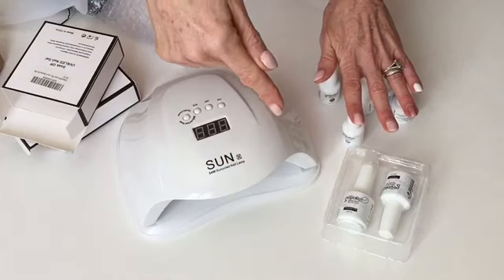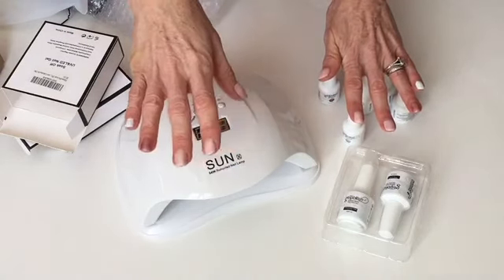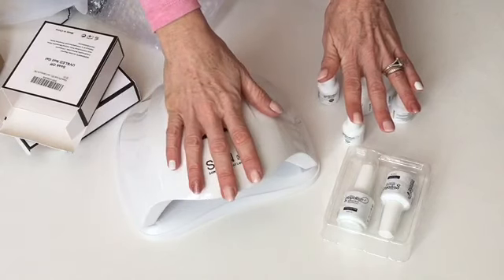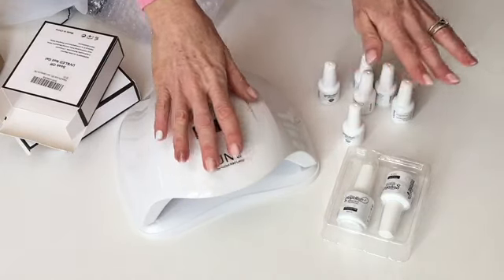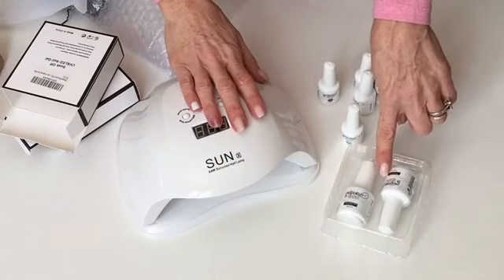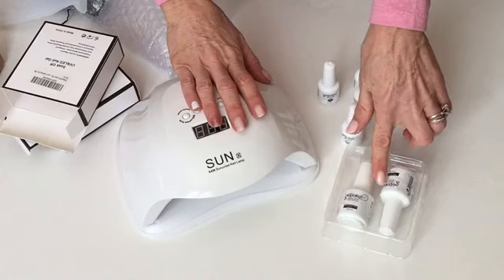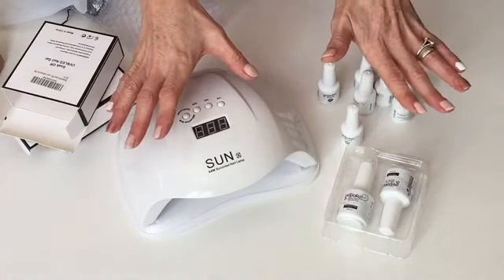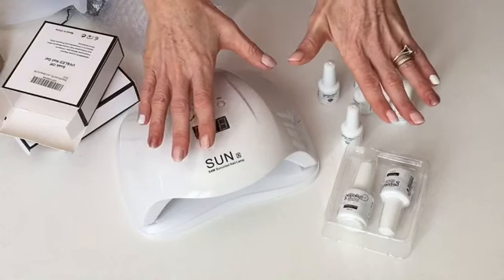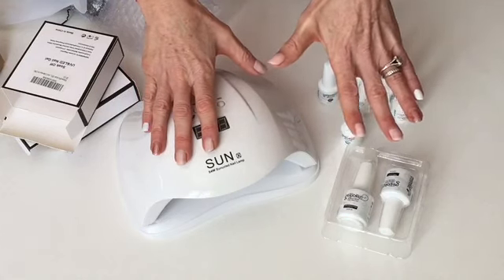The links will be down below to the Amazon shop — it's Amazon.ca. The lamp is $42.99 Canadian, the polish set was $27.99, and the gel set with base and top coat was $17.99. Once you add it all together you would pay it off in probably three visits to the nail salon.